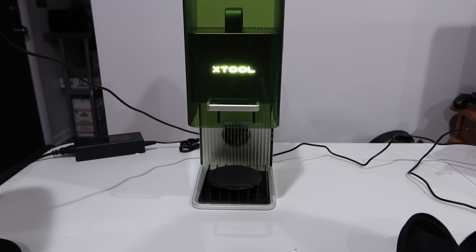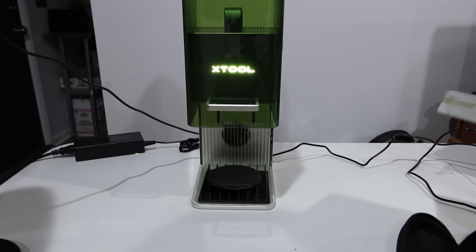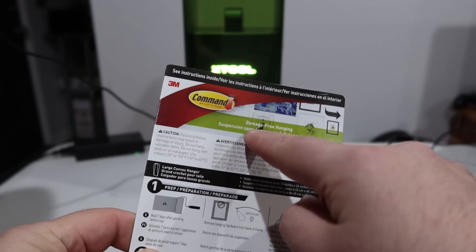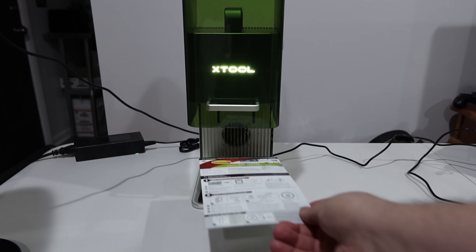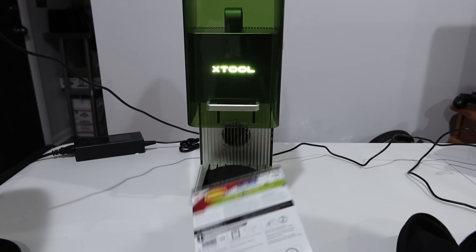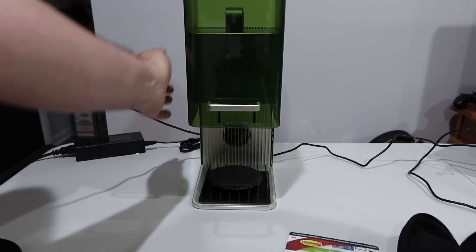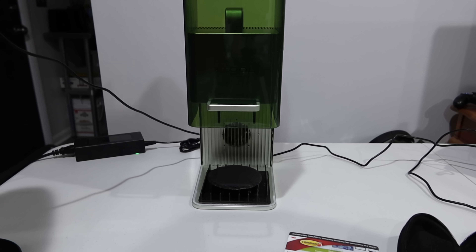Just to show you it's not doing anything, let me get a piece of paper. Here's just a piece of paper and nothing is happening. Literally nothing. We'll just go ahead and stop it.